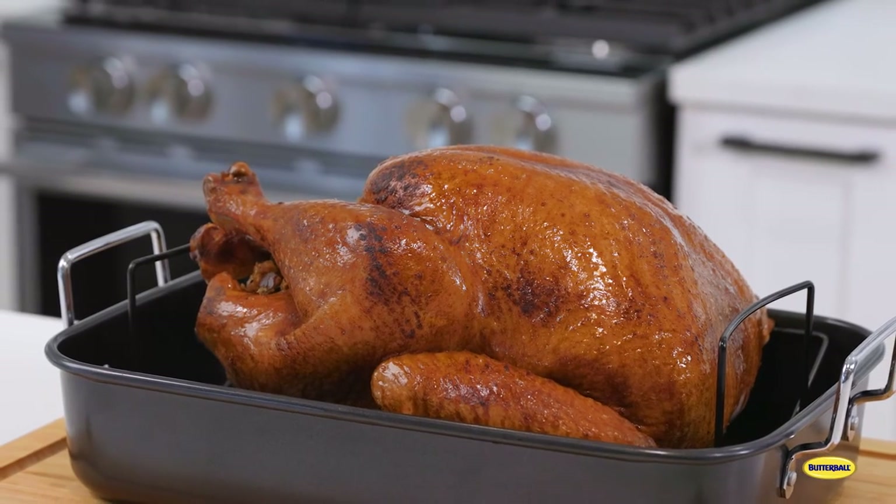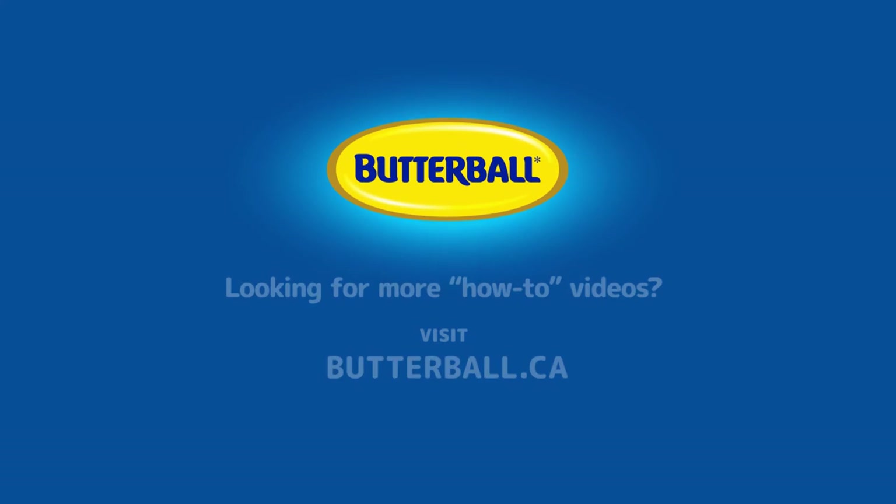And always avoid hitting bone. And now you know when your turkey's cooked perfectly. Thankfully, there's Butterball. For more tips and recipes, check out butterball.ca